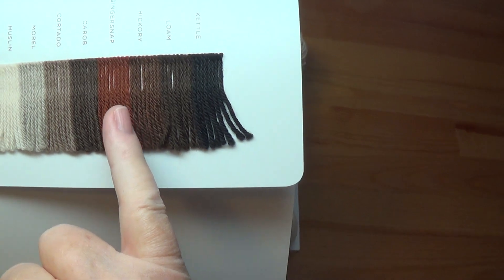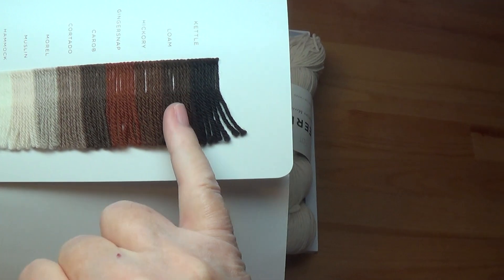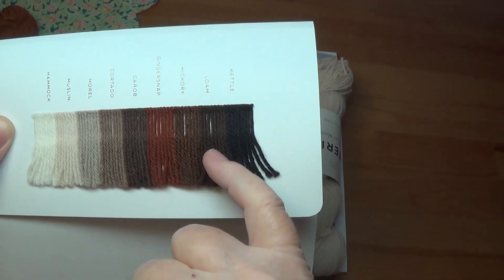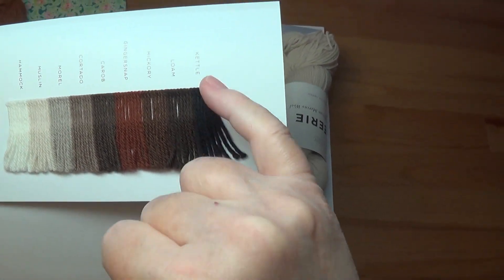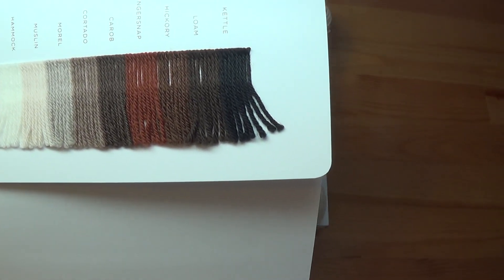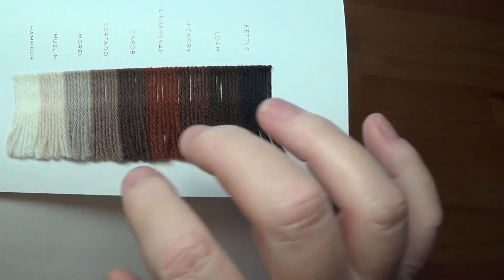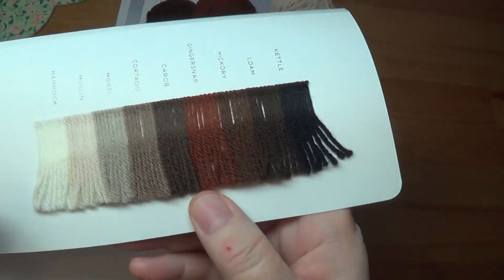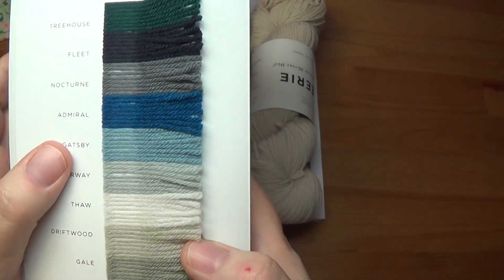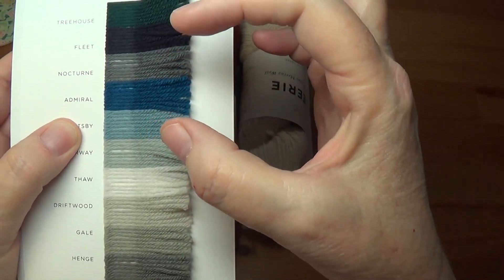Looking at the shade card, the colors here are quite lovely, but there really isn't a combination where you could go from light, medium, and dark with one color. Here's the Ginger Snap, here's the Hickory — reddish browns — and then you've got the Loam, which is maybe a neutral brown. And then there's really no dark brown. It goes straight to black.